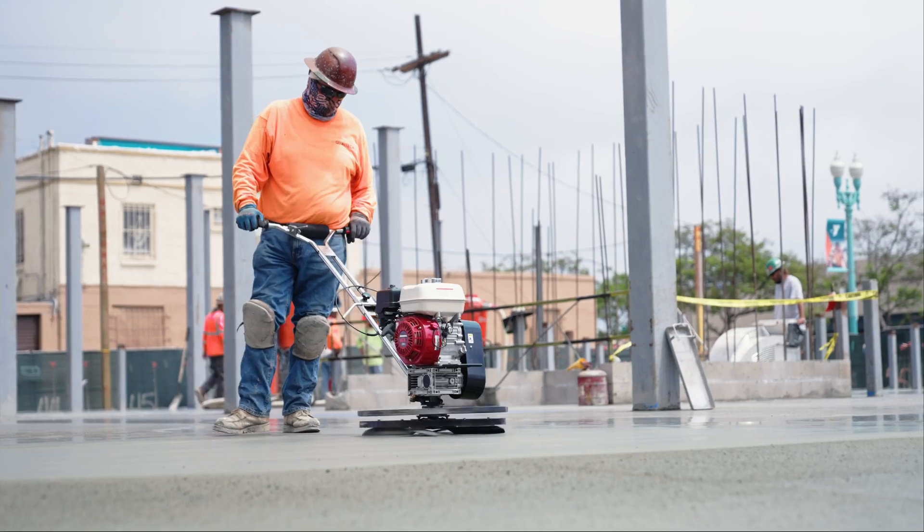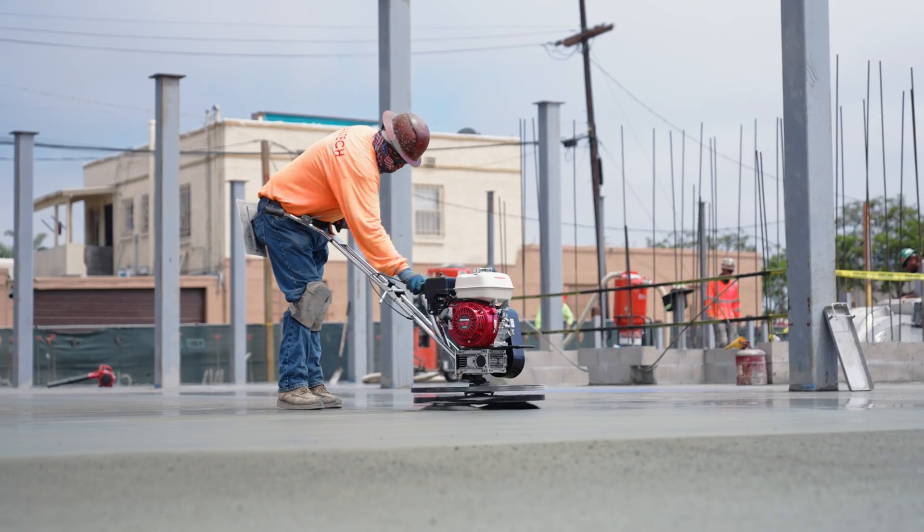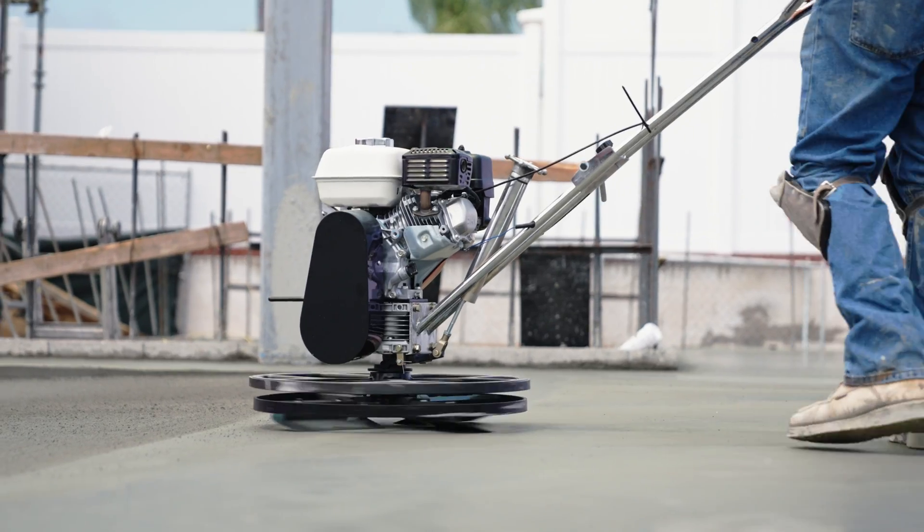Tomahawk Power Concrete Trowels help you achieve a smooth, polished or burnished concrete finish. Watch this quick assembly guide to get you started today.